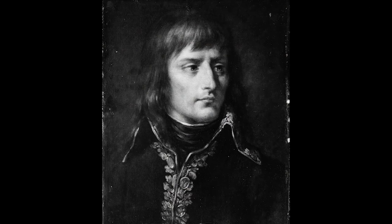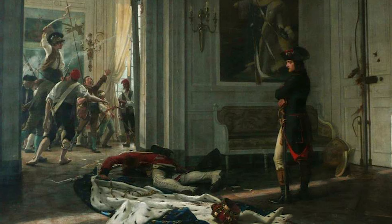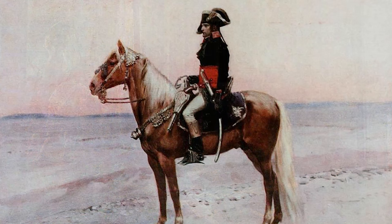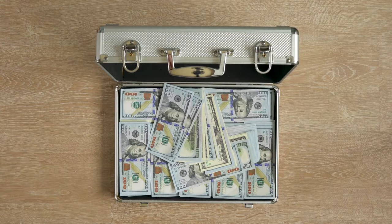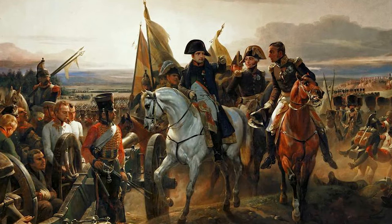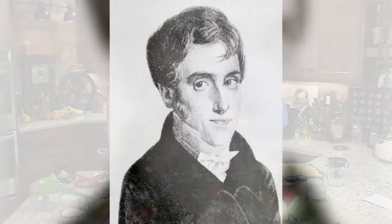So Napoleon Bonaparte decided he was going to take over the world. But his troops, when they're out and about — what if they entered a town and the natives had no food for them to steal? He issued a challenge worth 12,000 francs, which today is about $250,000, if someone could come up with a solution to carry food that is safe to eat. He issued that challenge. A fellow by the name of Nicholas Appert, A-P-P-E-R-T.